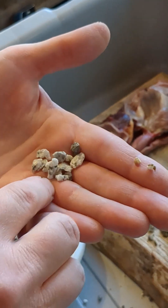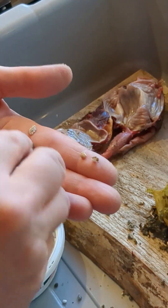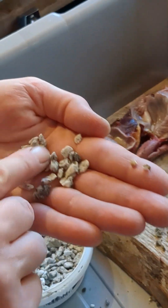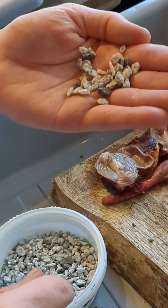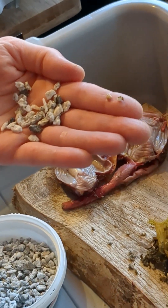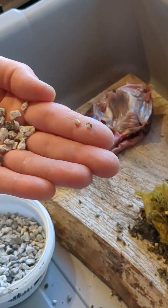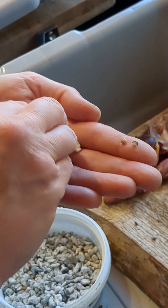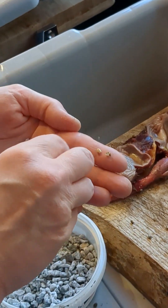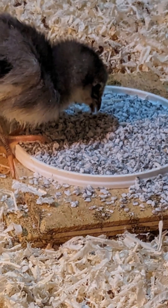The birds will take grit and replenish it as they need it. You see how these stones are so big when they take them in, and they get ground almost down to nothing and then get eliminated. Grit is essential - it is important. That's the chicken's teeth, and they need to chew their food just as much as we do.